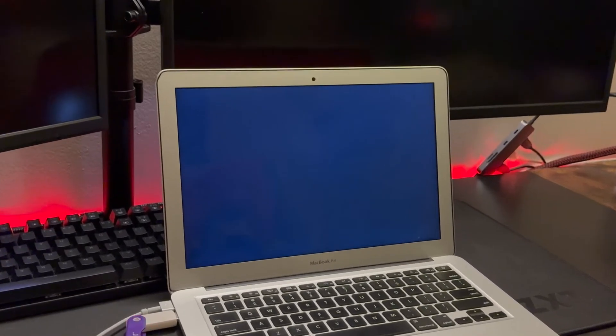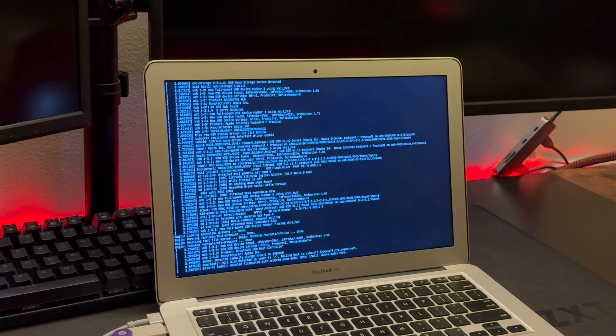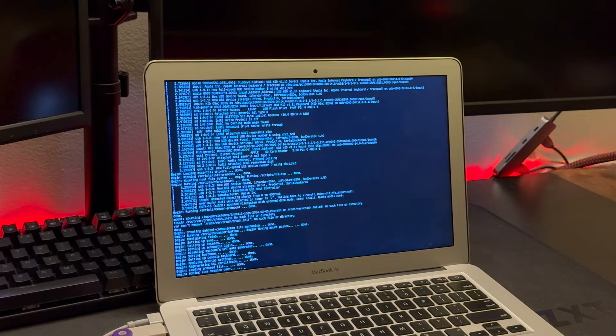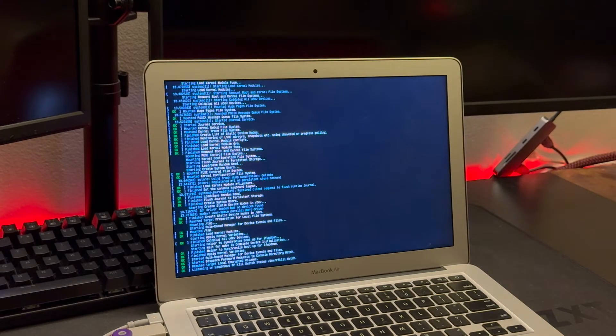This is what the screen is going to look like the first time you plug in your USB and boot from it. I did have to choose compatibility mode because the first option wasn't working for me, so that's what I would recommend choosing the first time you boot into it. It's going to take a little while, and then you'll see the Linux Mint logo pop up and it will take you into a test boot environment where you can play with it and see how it runs.